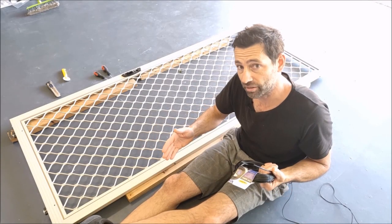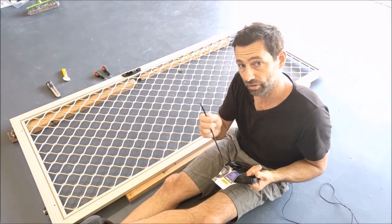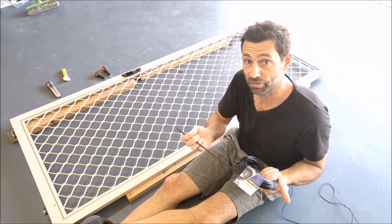So yesterday this happened. I've read somewhere that your spline size needs to match your channel size. I couldn't find a 5.5mm so I've gone with 5mm. Let's see if it works.